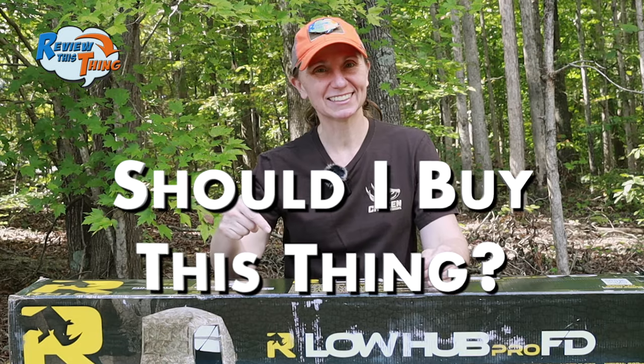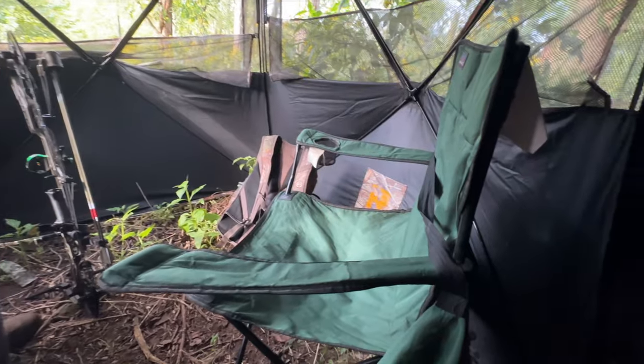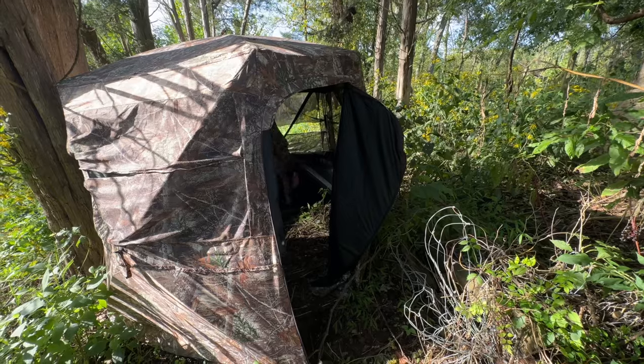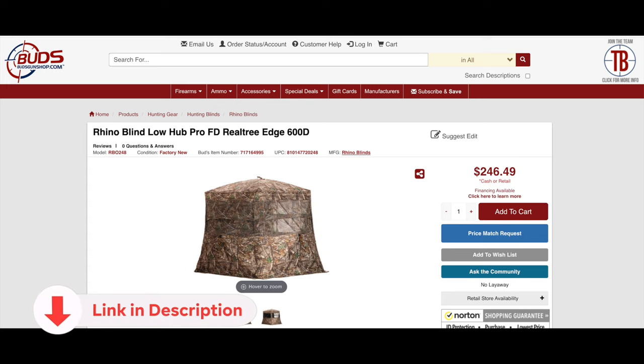Finally, should you buy this thing? It depends on what you're looking for. If you hunt alone and just need something really small and compact for concealment, this may not be your best option — it is a pretty large design, it weighs 20 pounds, and you will notice you're carrying it in. With two or three people, you're not going to feel cramped. But even if you hunt alone, having all that room is pretty awesome. Plus, with that door, you won't have any problems carrying it in and out. Add the one-way see-through mesh, the low hubs, and the silent slide windows — we absolutely love this thing so far and would definitely buy more if we were in need of more ground blinds. MSRP is right at $330, but I did see it on sale for $250. So we're going to give Should You Buy This Thing a 5 out of 5.